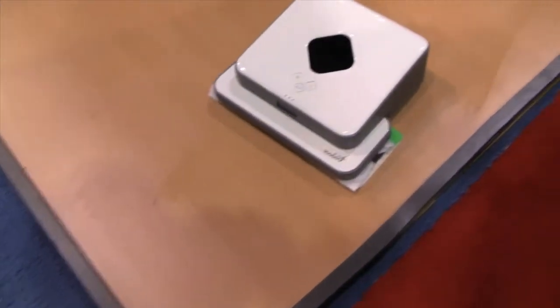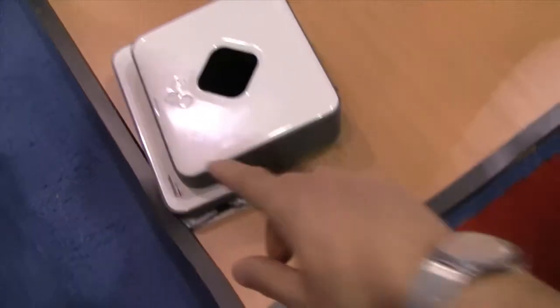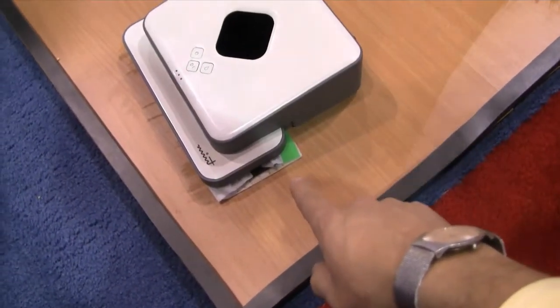So check it out — if you're too lazy to Swiffer, there's a robot for that. There's a little Swiffer thing down here. Alright, I'm here at CES at the Evolution Robotics booth, and I couldn't help but notice this robot that has got a Swiffer attached to it.